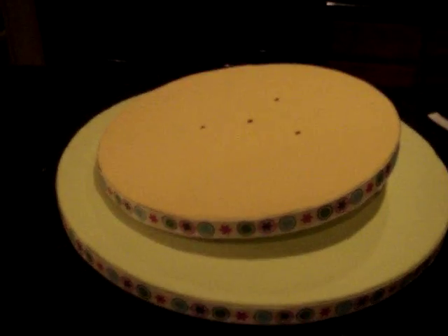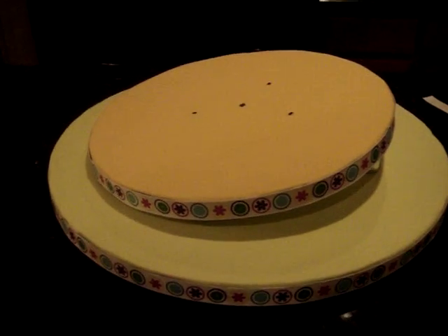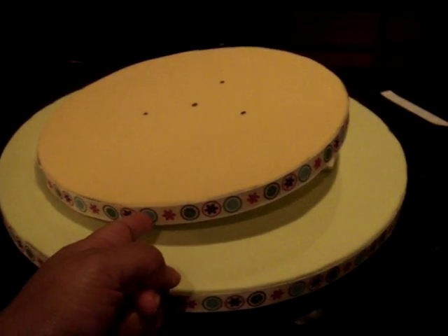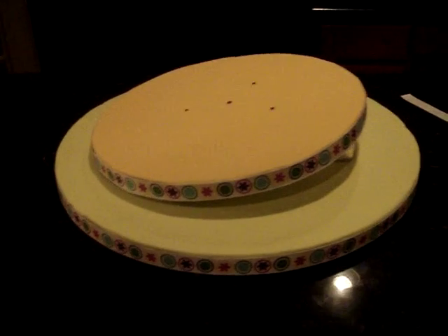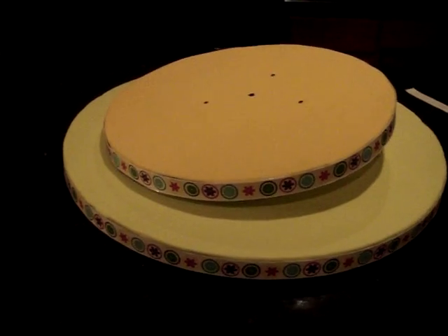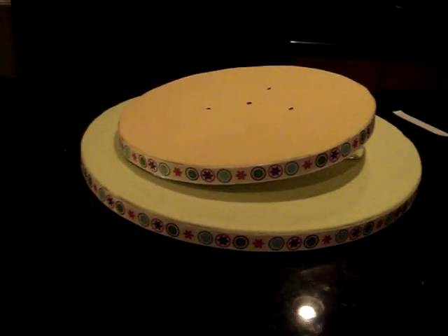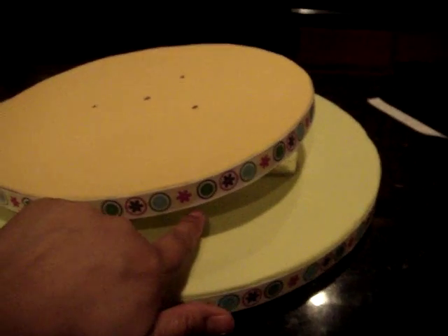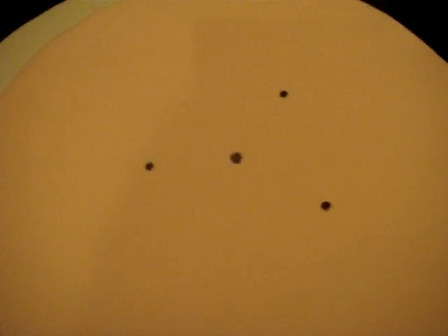I wanted to show you guys the finished cake boards that I made. I actually changed the ribbon for the base of the hat because it looked a little weird, so I figured having the same pattern would make it less complicated. I nailed the wedges in — here I nailed them to this board, to the base, and also to the wedge, so it's pretty solid.